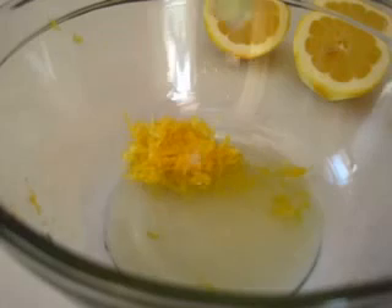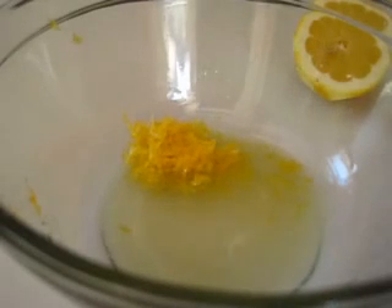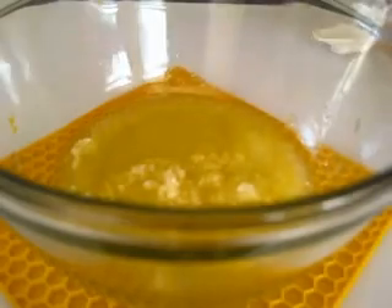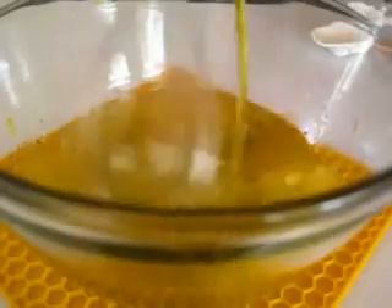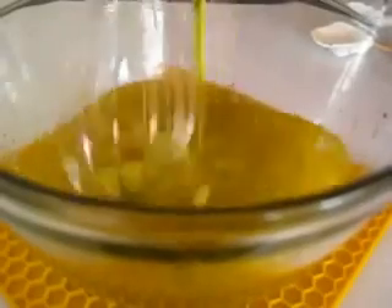Now we're going to juice it. I've added my lemon zest in a bowl. I find that two large lemons is going to give me a good five to six tablespoons of lemon juice. To the lemon zest and juice, we're going to add the minced garlic, the salt and sugar, a few grinds of fresh pepper, and now we're going to slowly whisk in the half cup of olive oil because this is going to act as our dressing. Then we're going to add three-fourths of this to the quinoa.